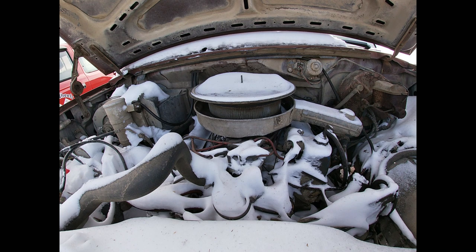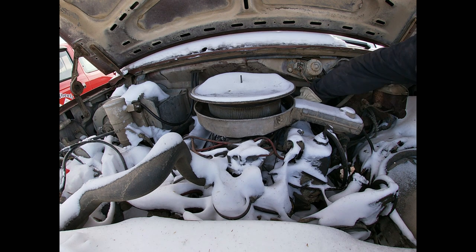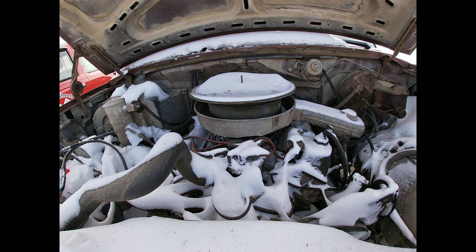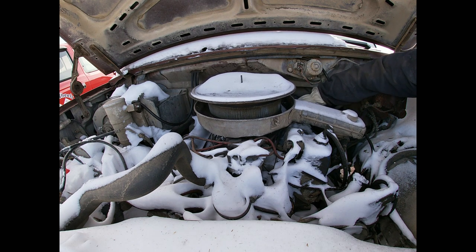Well, I got the battery in it. I'm going to try it without priming it first, just see what happens. I don't have a whole bunch of hope, but I guess we'll see. Tried to pump it — throttle's stuck. Damn throttle keeps sticking. There you go. All right.